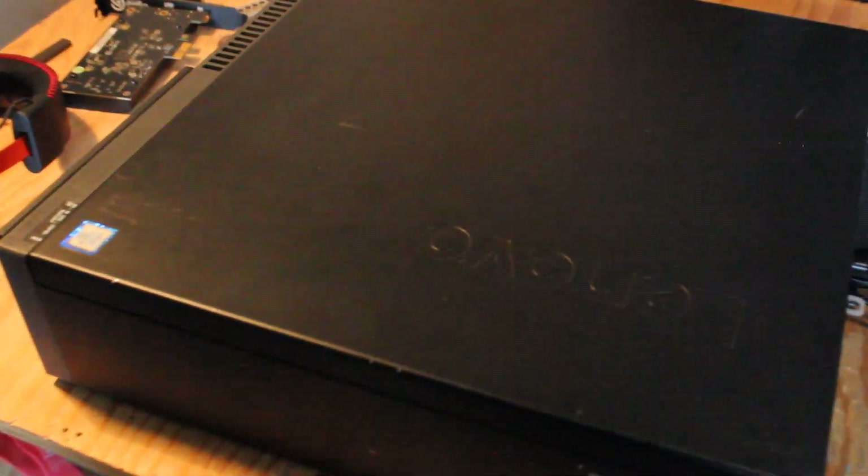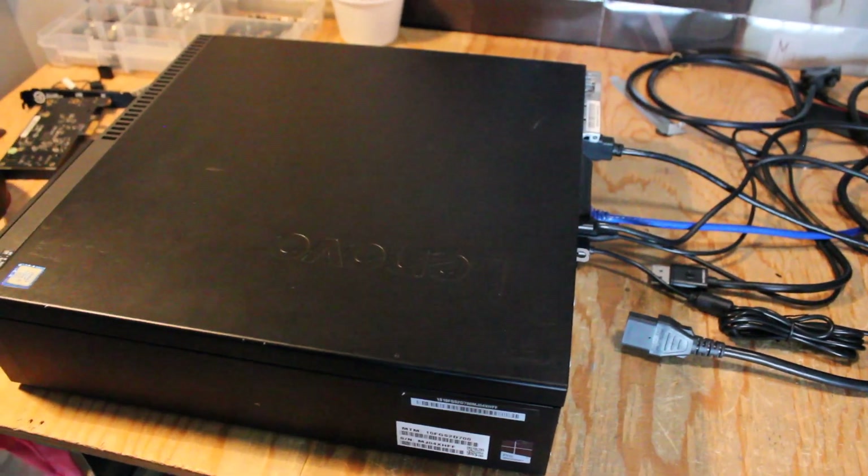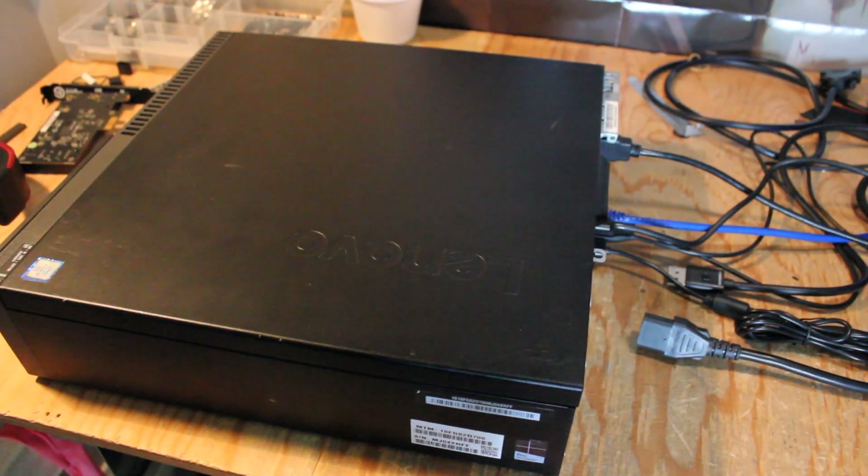Thanks a lot for watching this video. Hopefully this helped you make the decision on whether or not you want to upgrade your Lenovo ThinkCenter M900 or a similar small form factor PC. Have a great day, which I hope is also relaxing and calm.